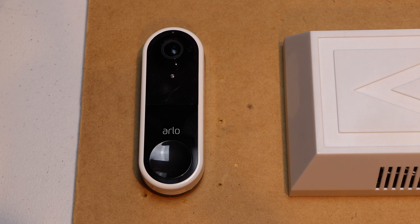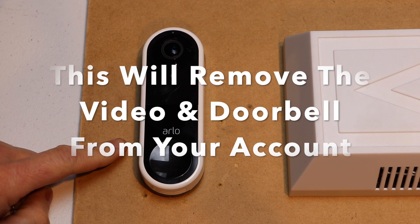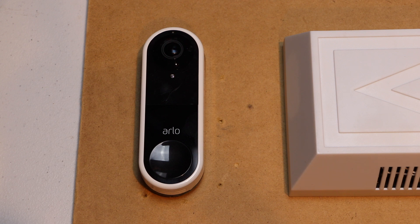Hello, this is Chad. Today I'm going to be resetting my Arlo back to factory default settings. Let's get started.